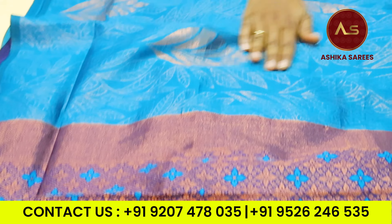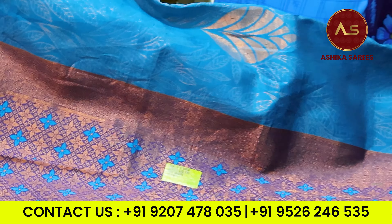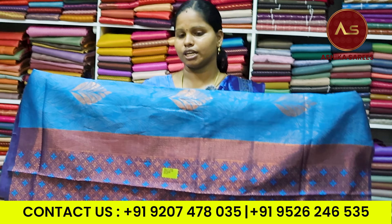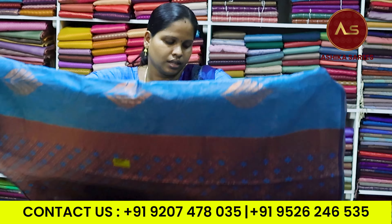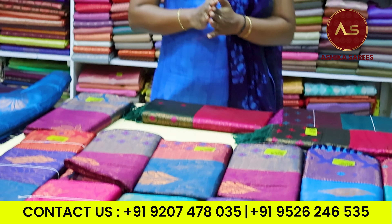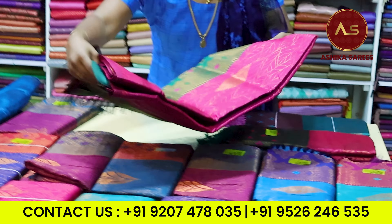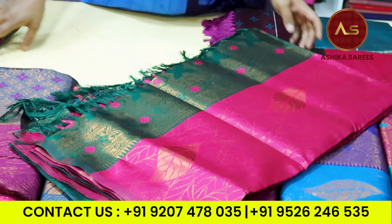We have a background — this is a special item where we have done a reduction in this area. This is a great sari. I put a little bit of color on this pattern. This is a contrast with the sari.